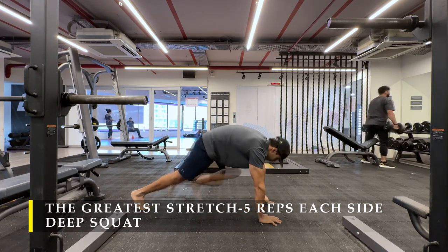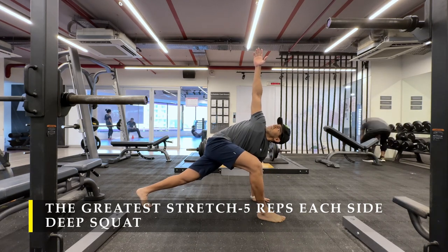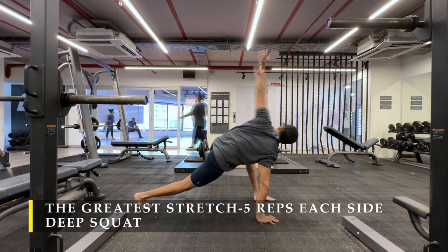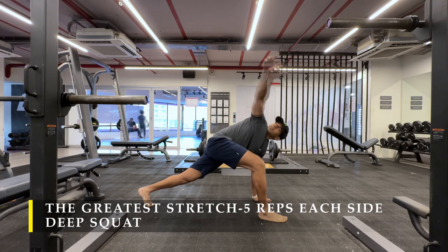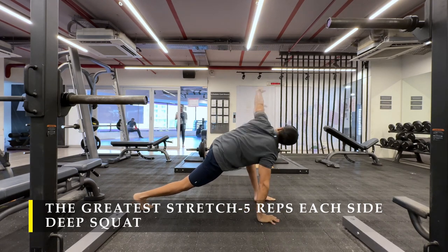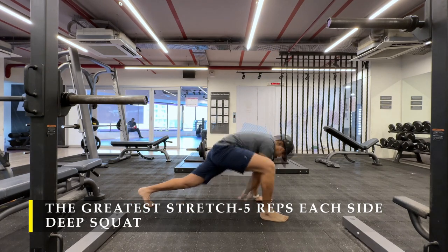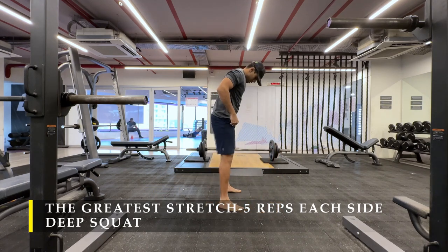It's important that we always start our workouts with a dynamic stretch, to make sure we go through the mobility checks and also attend to any restrictions which we have that might hinder us during our weightlifting sessions. You may also choose to add a 5-minute cardio — any type of cardio you wish — to get your heartbeat up. But otherwise it's fine.